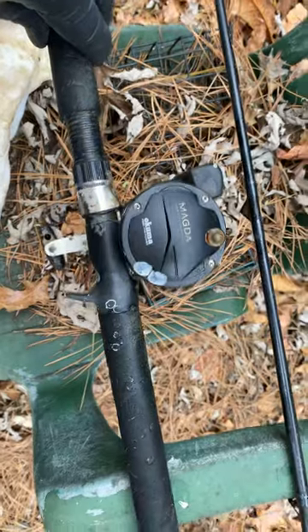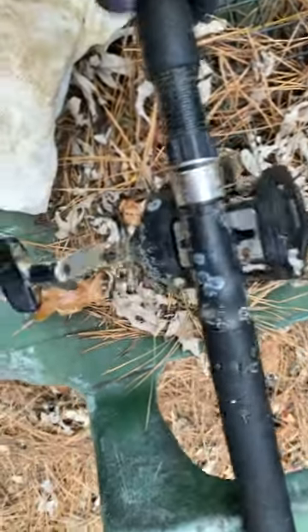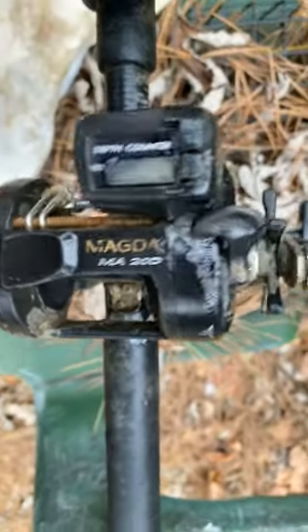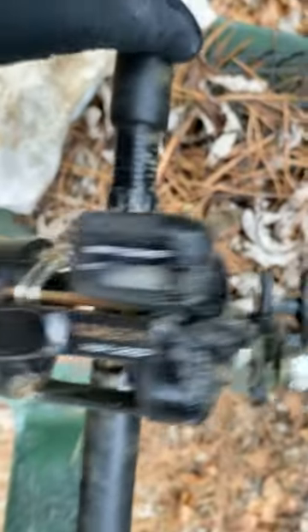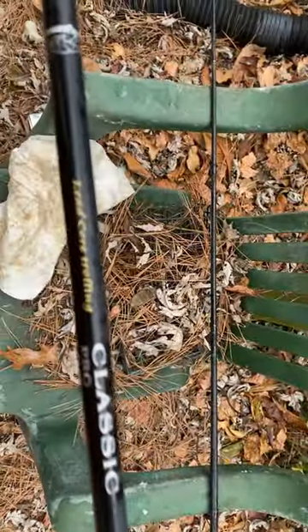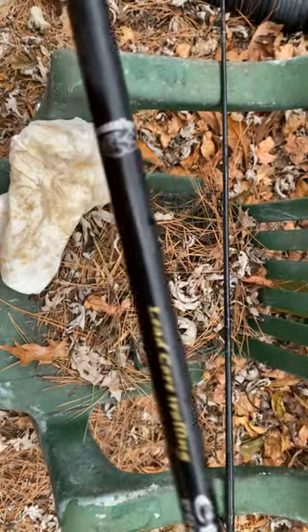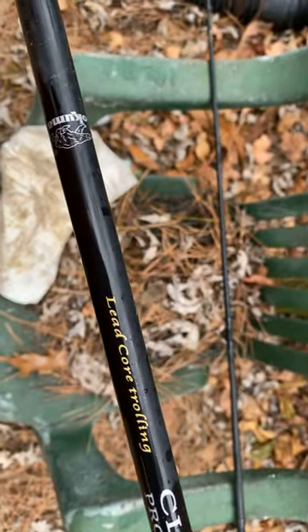It's an Okuma brand. You can see some of the barnacles there, and there's some more up here. It's got the depth counter. And this is the make and model of the rod.